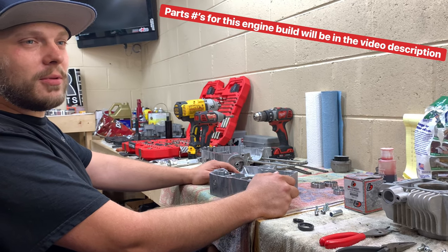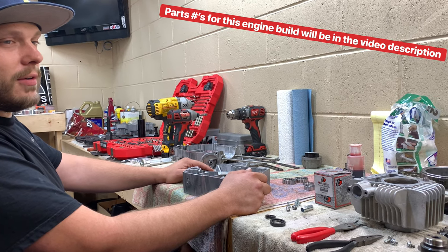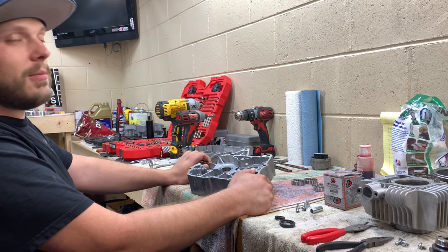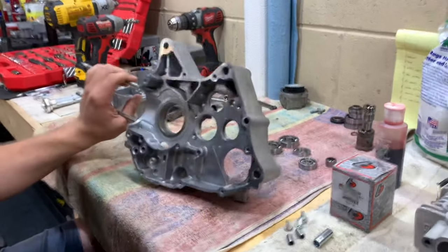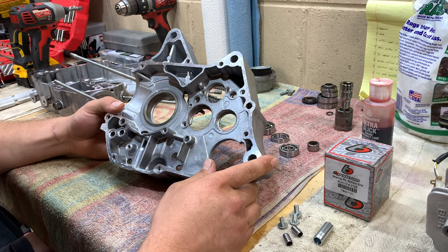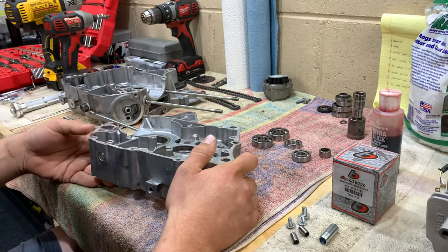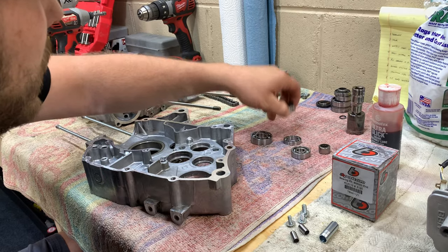Welcome back to Simply Minis. We're going to put this motor back together. We're building a 155 stroker — didn't have time to get the cases bored for a 178, but that may come in a future video. We're starting with putting the bearings back in the lower end. I got the cases all cleaned up. Make sure you use soap and water or degreaser, and clean the cases before you put it back together so all the gasket material is gone and you have a clean case to work with.